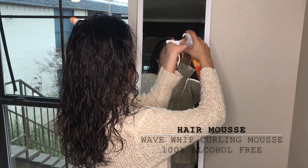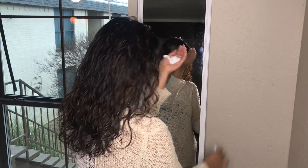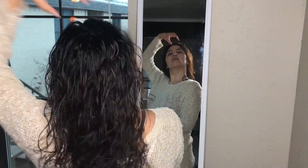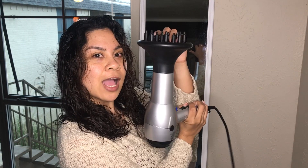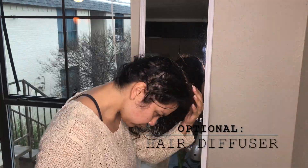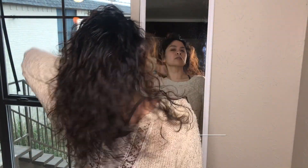Next, I go in with hair mousse to give a semi-firmness to the curls, and I use a towel to scrunch out the excess product. This next step is definitely optional — on a normal day I would not use a diffuser, but because I had to be somewhere, I went ahead and diffused my hair until it was about 40% dry.